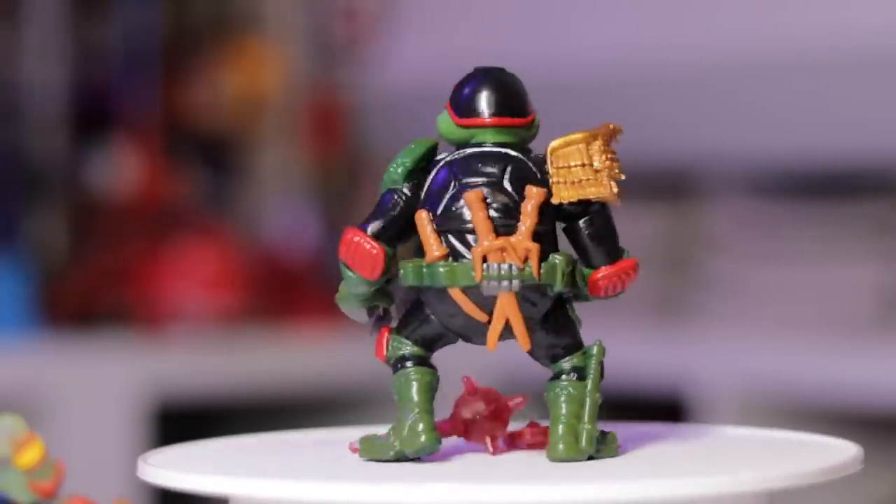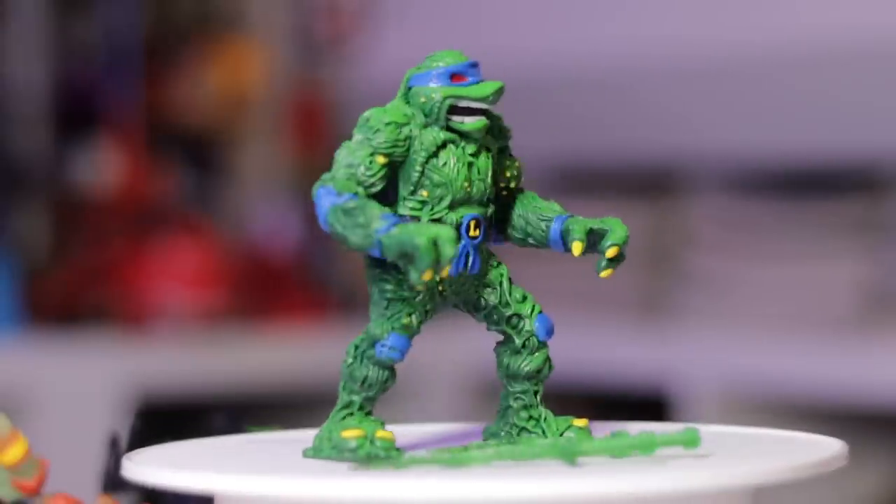Hey guys, welcome to a brand new Ed's Retro Geek Out. Today we're going to take a look at a couple of custom turtles. It's the new type of toy that I tend to buy — I'm not really into all of the new stuff the bigger companies are putting out, but I really like my art toys. Let's get to it!